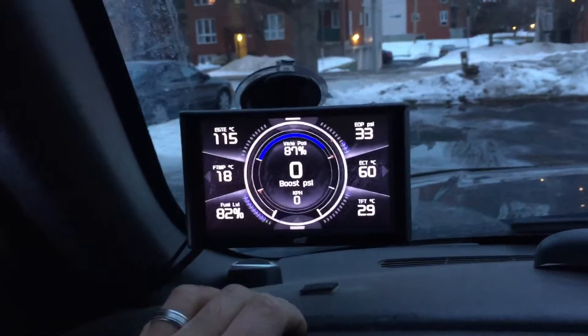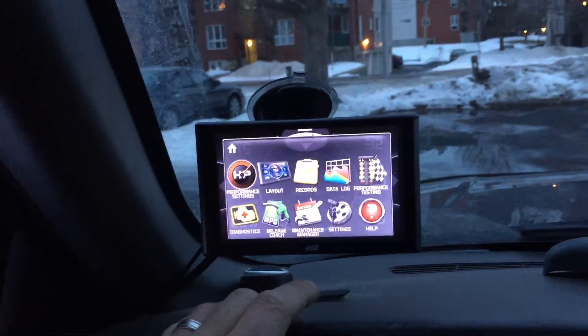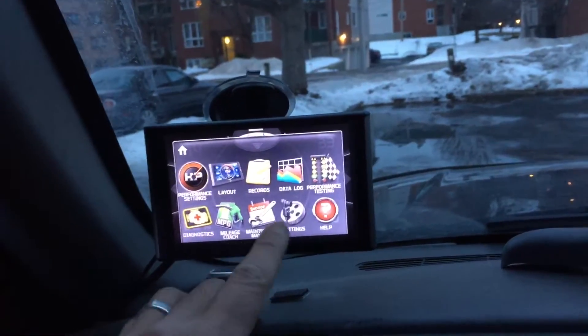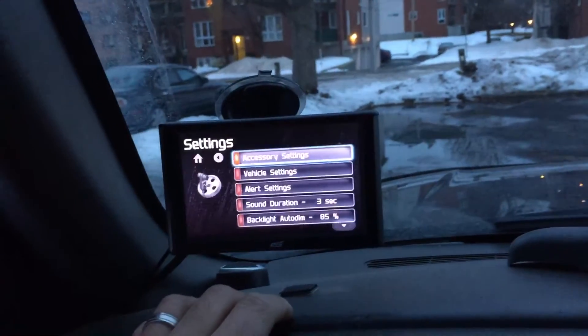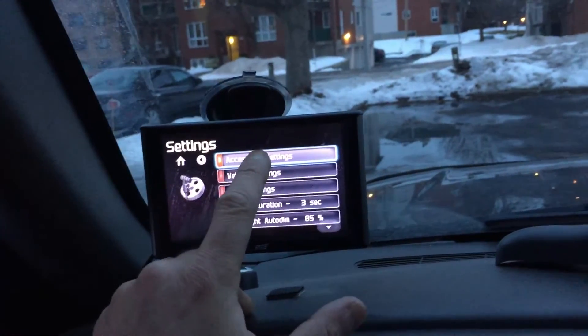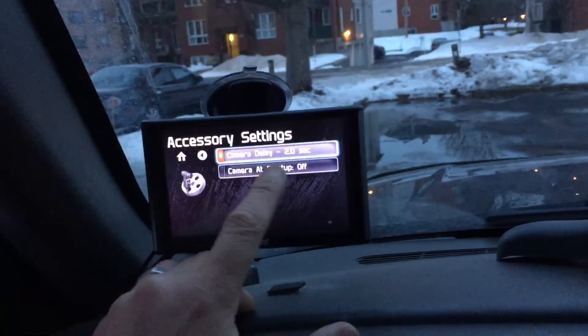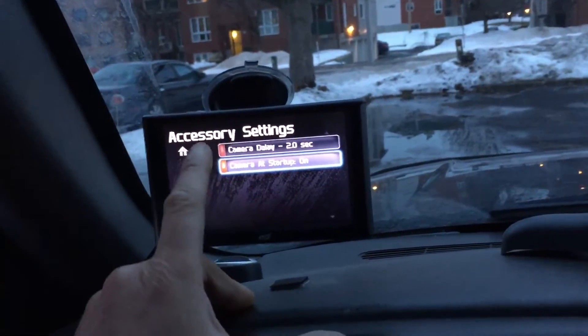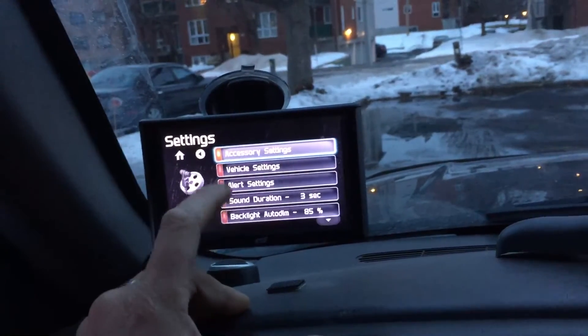So let's go to settings here. Layout. Accessory. Camera Startup. Let's put this to on and speed — I'm not too sure what this exactly is.